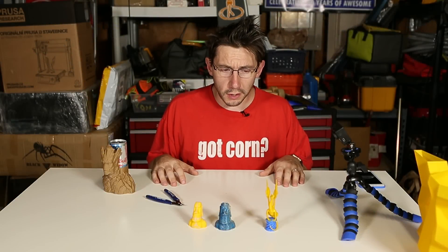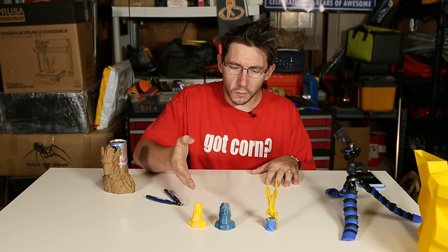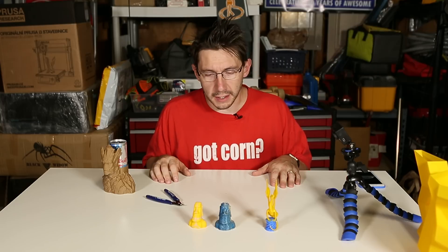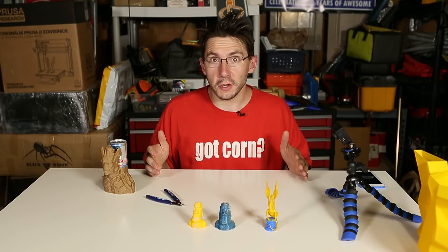Hey, it's Joel the 3D printing nerd and this is just gonna be a quick little video because I wanted to demonstrate what an ooze shield does, and I'm gonna be using these guys to demonstrate it. Let's do it. Are you ready?